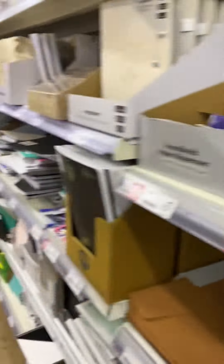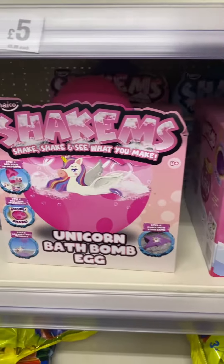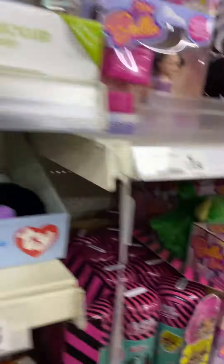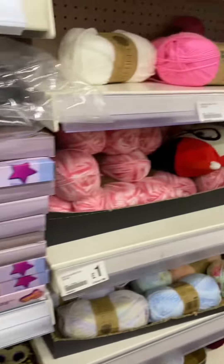Glitter paper is 2 pounds. Here are 2 pounds. Here are 5 pounds. Here are 4 pounds. They have wool.